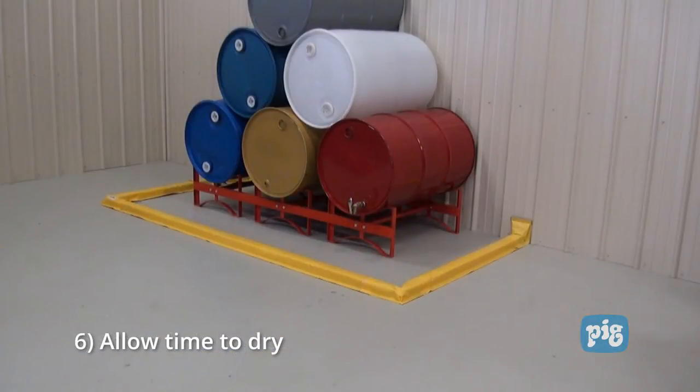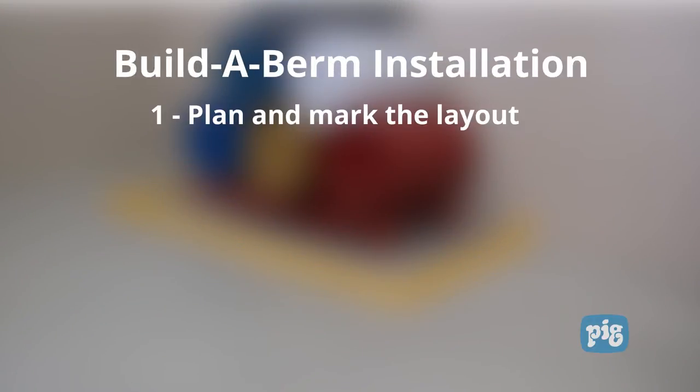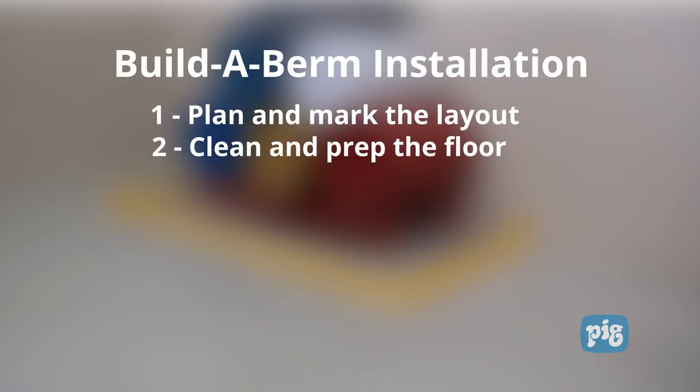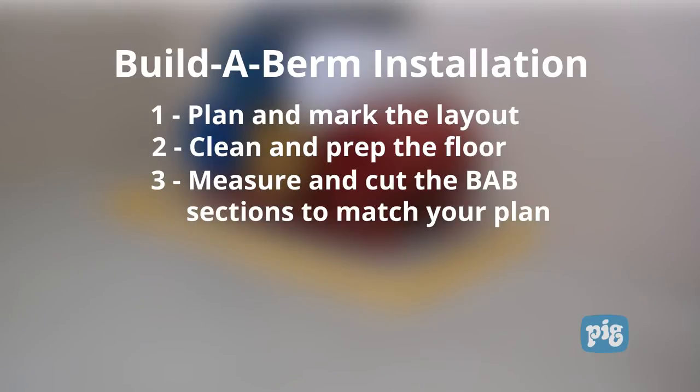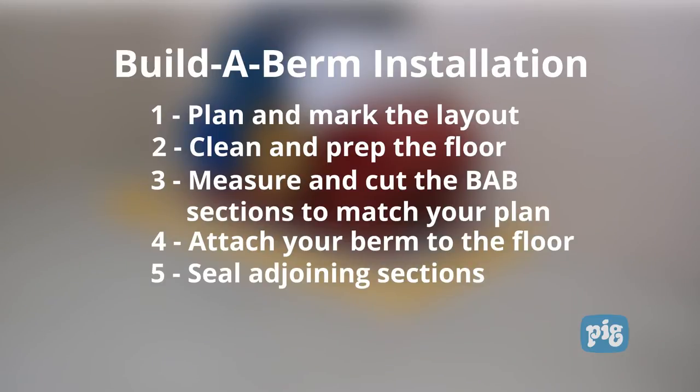Step six: before use of any kind, allow the sealant to dry completely for at least two hours. As a recap — one, plan and mark the layout; two, clean and prep the floor; three, measure and cut the Build-A-Berm sections to match your plan; four, attach the berm to the floor; five, seal the adjoining sections; six, allow time to dry.